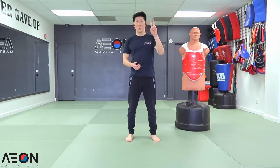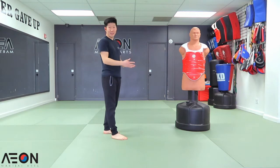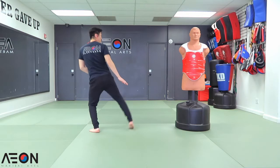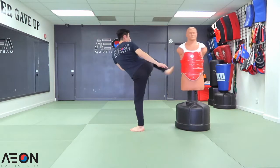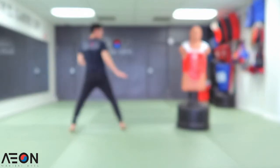Double tap technique number two. We're going to do a side kick to the midsection and then add a roundhouse kick to the midsection. From here, when I get to position, I'm going to bring my foot up again first. Hop in, one, re-chamber, and two, and put it down. At a little faster speed, it's going to look like this.